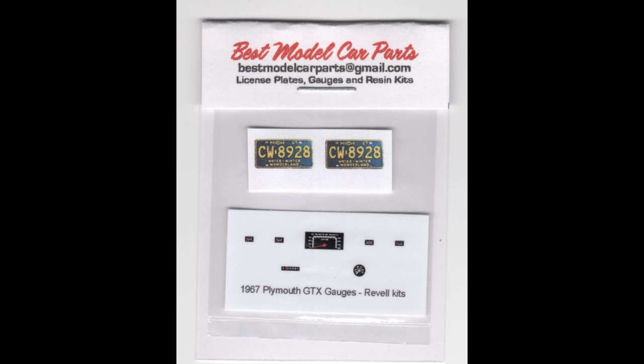You just cut these out and glue them into position. They're not water slide decals — you just use a little white glue to put them in place.